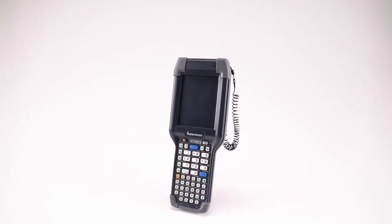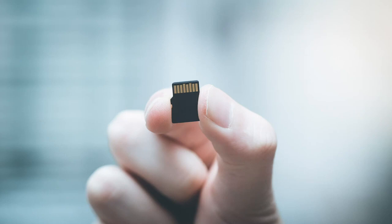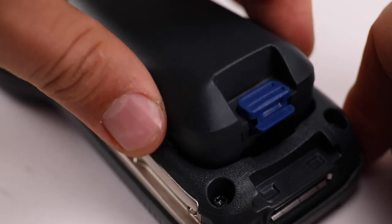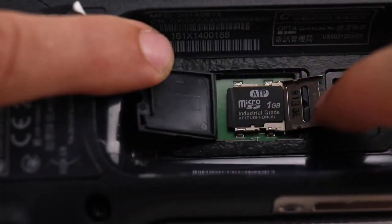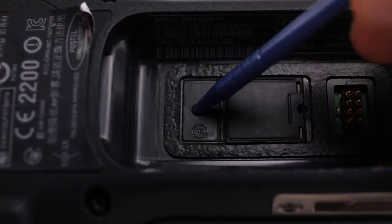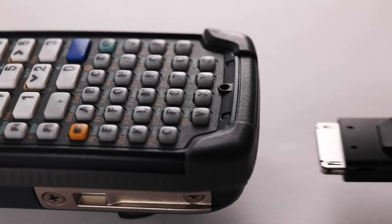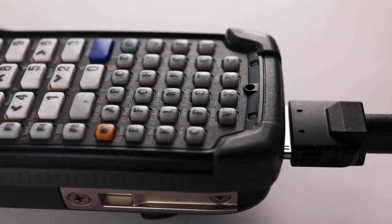Instructions for upgrading via the SD card: Place the autoflatch.img file on a blank microSD card. Remove the battery from the CK3X/CK3R and insert the microSD card. Press the reset button in the battery compartment (larger button on the left) and replace the battery. Put the device on charge and the OS upgrade will begin.